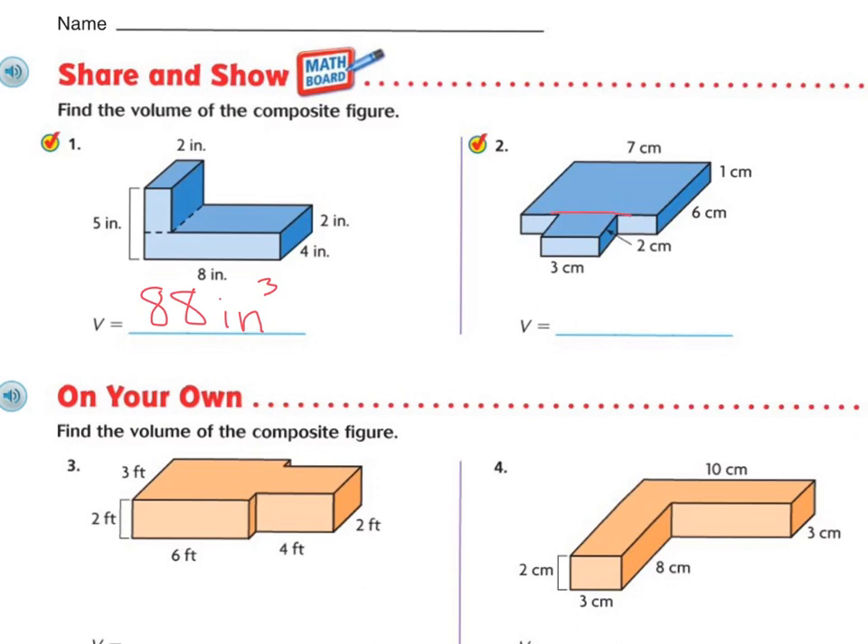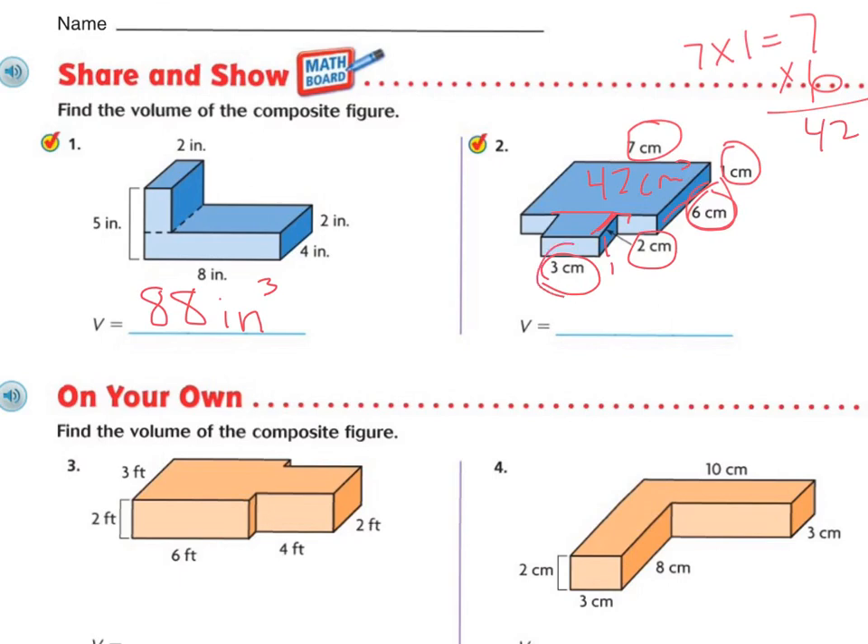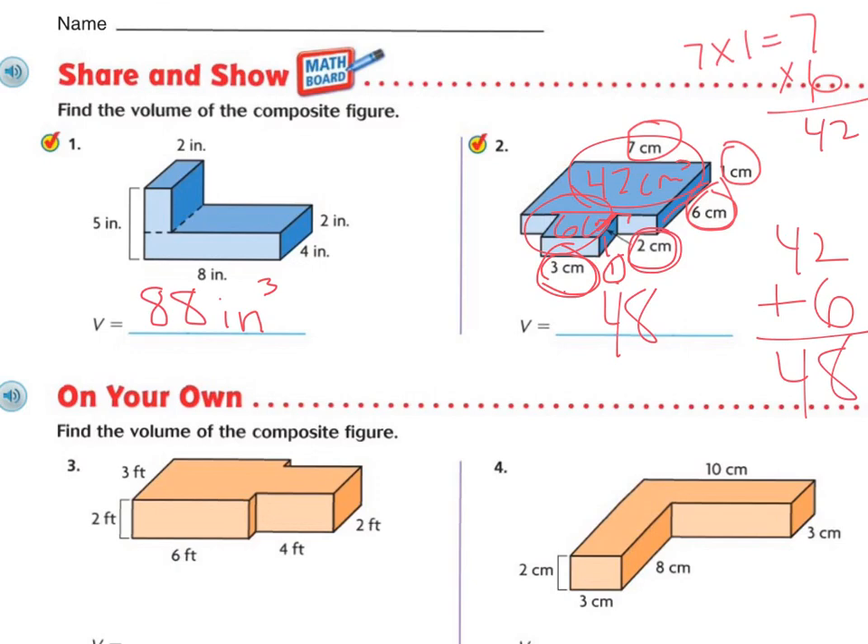The last one — just slice it right there. This side is easy because this one is six centimeters, one centimeter tall, and seven centimeters wide. So seven times one is seven, times six is forty-two centimeters cubed. Now the hard part: we know this top part is one centimeter, and this part is two centimeters. So three times one is three, and three times two is six. This little one is six centimeters cubed. Forty-two plus six is forty-eight. So the volume is forty-eight centimeters cubed.